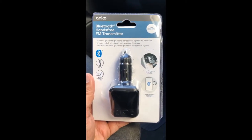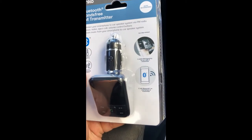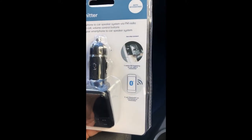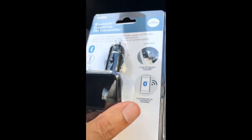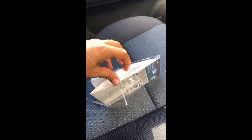Okay guys, so this is the Anko Bluetooth hands-free FM transmitter. It comes with an aux port, charging ports, and a USB port. It's easy to set up and it also has the ability to pair Bluetooth with your smartphone. This is how it looks — it comes with a user manual and an aux port, and it's valued at $14. Let's open it up. That's the FM transmitter — just put it to the side, and here's the user manual.